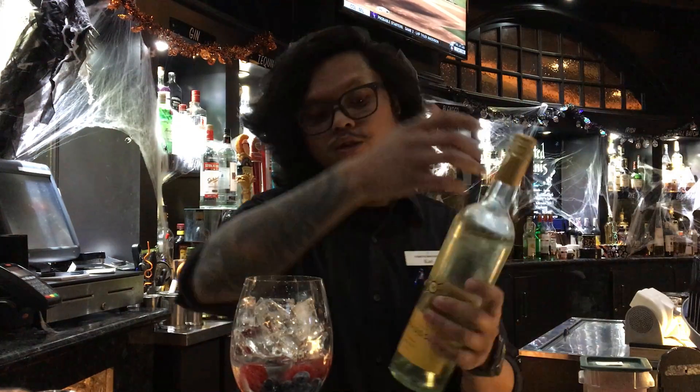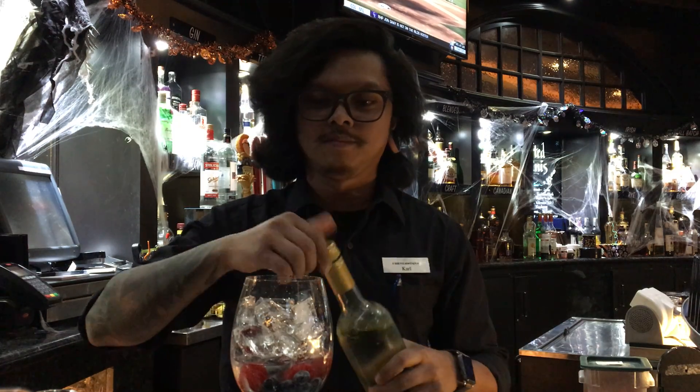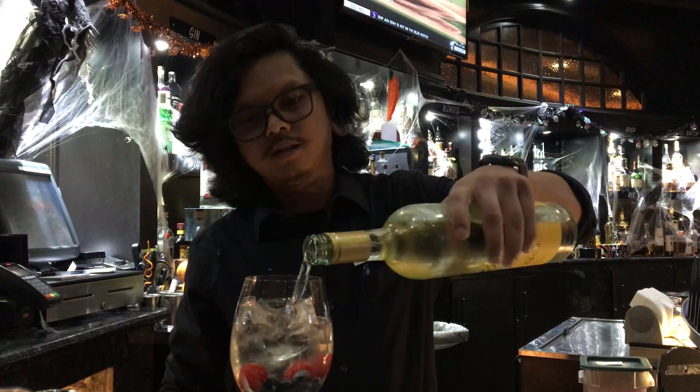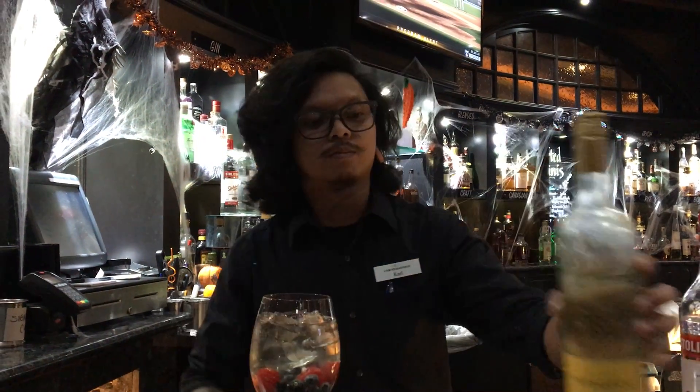Then we're gonna go ahead and top off the rest with moscato, your choice as well — we're using Mirasue over here. And then to finish it off, it's gonna be a splash of Sprite.